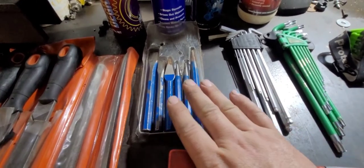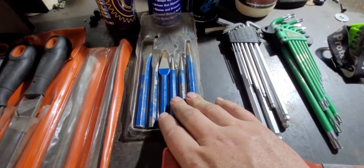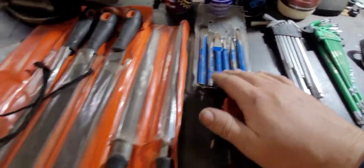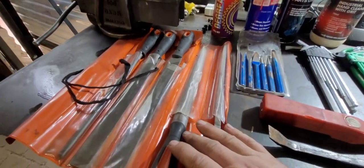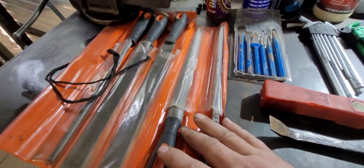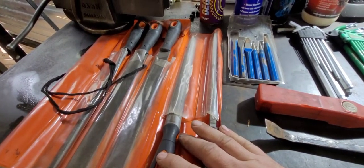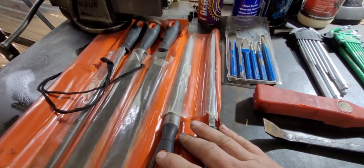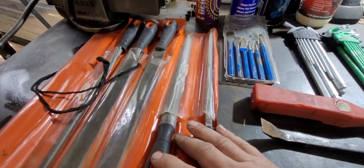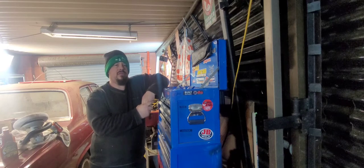A cold chisel and punch set — these are just cheapies but they do the job. And last but not least, files — metal files to be exact. This is a pretty expensive set, about sixty-odd dollars, but even if you just get a coarse and a fine flat file for the time being, that'll be a good start.